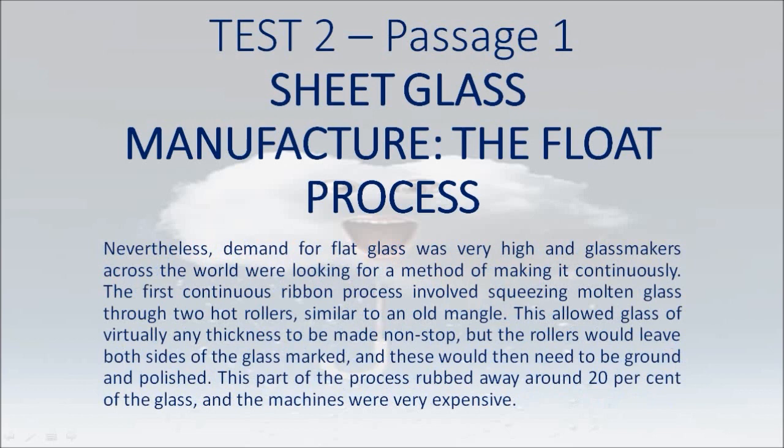Nevertheless, demand for flat glass was very high and glass makers across the world were looking for a method of making it continuously. The first continuous ribbon process involved squeezing molten glass through two hot rollers, similar to an old mangle. This allowed glass of virtually any thickness to be made non-stop, but the rollers would leave both sides of the glass marked, and these would then need to be ground and polished. This part of the process rubbed away around 20% of the glass.